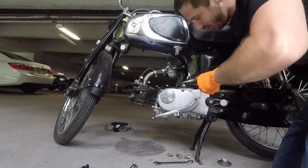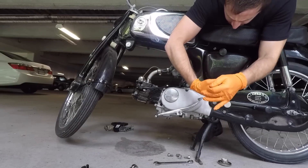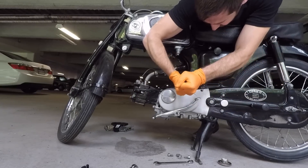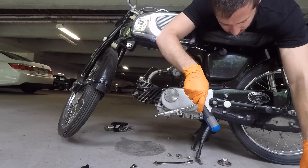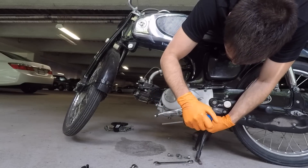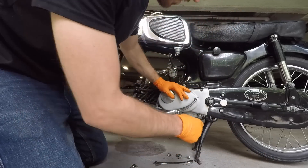These screws are already stripped. Got four of the five out — I'm just afraid this last one is going to strip even more.